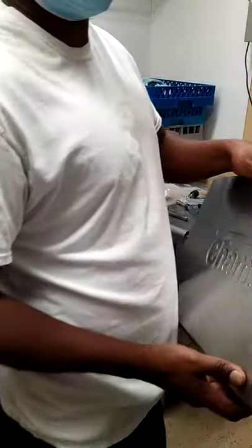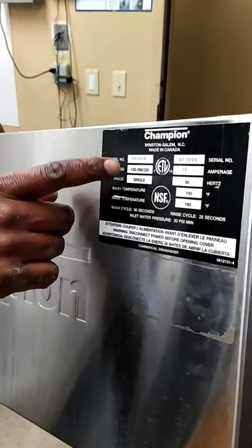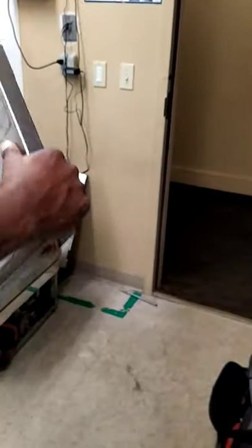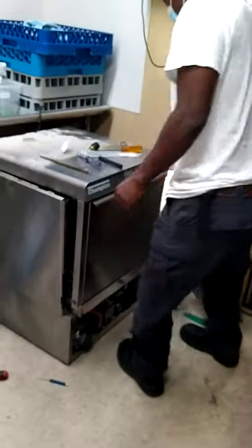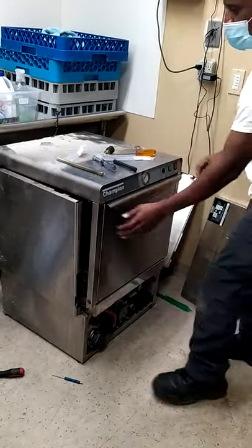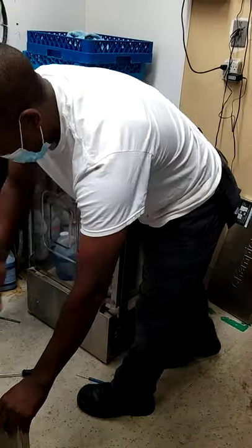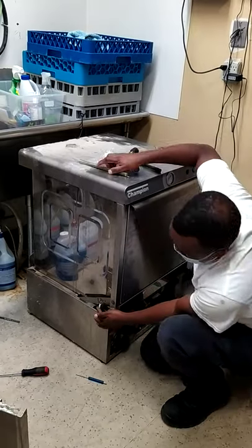We are replacing the door spring for the Champion UH 100B. The problem is the door is falling by itself. What you do is take the side panel over there — and these are the springs over here.